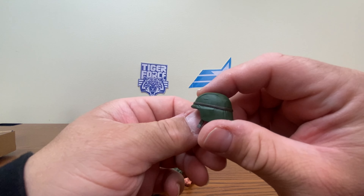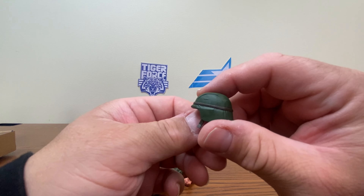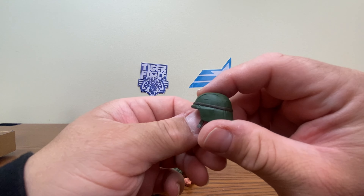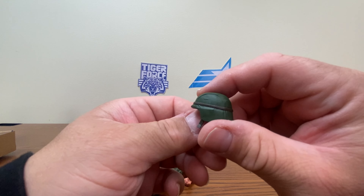Now let's go ahead and take a look at the Tiger Force variation. The Tiger Force version comes with all the same equipment, which makes sense because it came out first. He still has that weird discoloration in the plastic between his arms and his elbows. I wonder if that's on a lot of them with the flesh-toned arms — I'll have to take a look later.